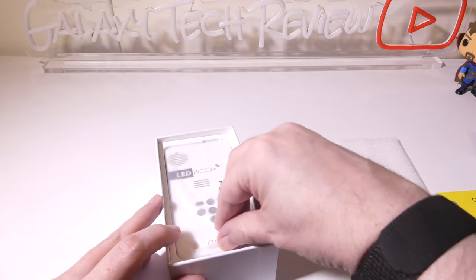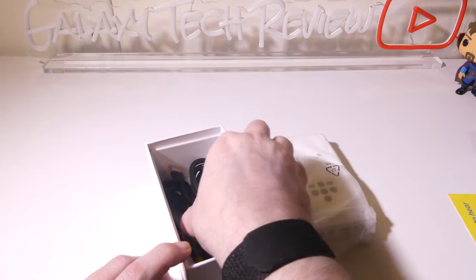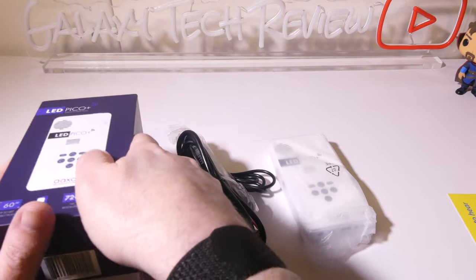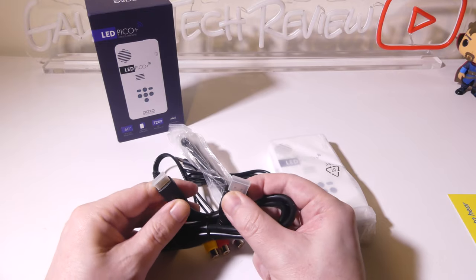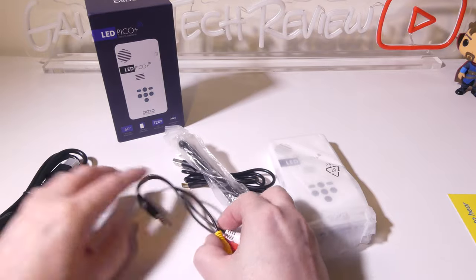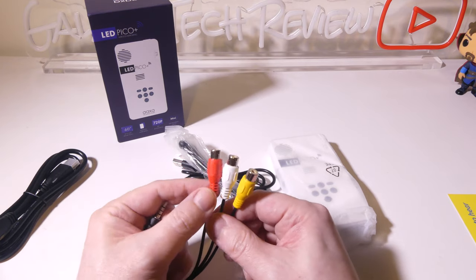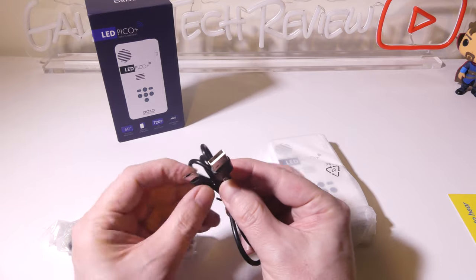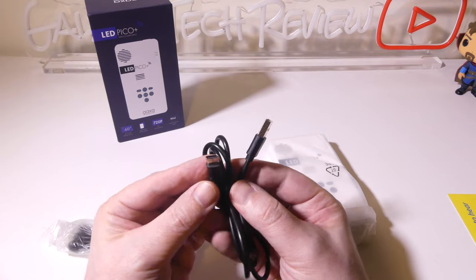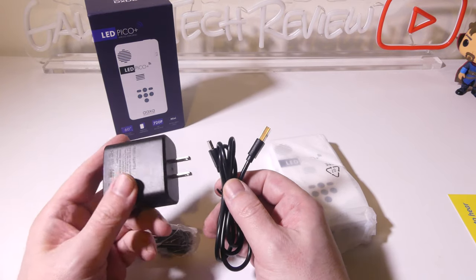This is native 720p but it does support 1080p playback. Now let's look at the extras in the box — these are cables you'll use to connect various devices to this Pico projector. First, they give you a mini HDMI to regular HDMI cable, which will hook up any HDMI device such as a game console, laptop, or PC. They also give you an AV cable, so if you have older legacy devices that use yellow for video and red and white for audio, you can hook that in as well. They also give you a charge cable — it's a standard USB Type-A to USB Type-C — and this will recharge the battery in the Pico Plus.